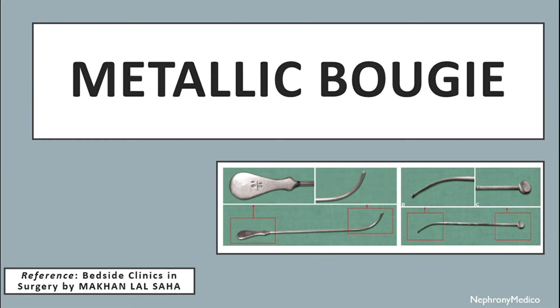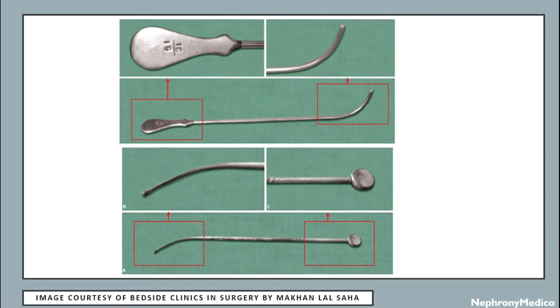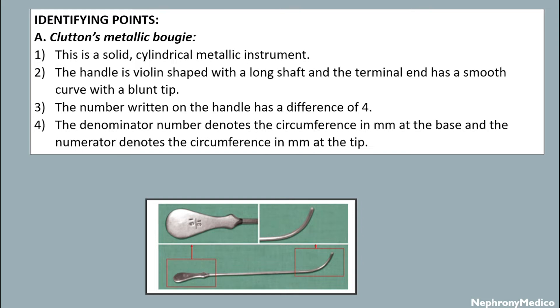Hello and welcome. Let's talk about metallic bougie. This is a picture showing metallic bougie. Identifying points.